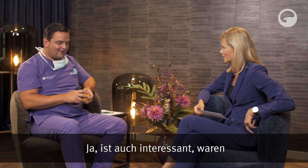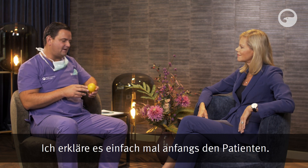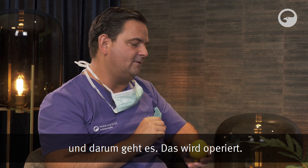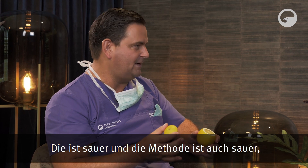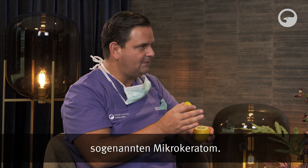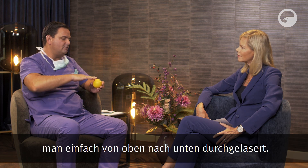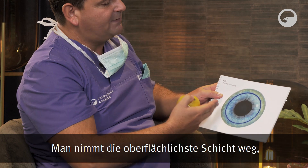Das waren wilde Zeiten, die Cowboy-Zeiten der Augenlaser-Chirurgie. Wenn wir uns in die Augen sehen, sieht man die klare Scheibe des Auges – darum geht es, das wird operiert. Man hat die oberste Schicht weggenommen. Absichtlich habe ich eine Zitrone genommen – die OP-Methode ist auch sauer, weil sie irgendwann ordentlich wehtut. Man hat die oberste Schicht weggenommen, drauf gelasert, und dann musste das Ganze wieder zuwachsen. Das hat man entweder mit einem Messerchen gemacht (PRK), mit Alkohol (LASEK), einer Epi-LASIK mit einem Mikrokeratom, oder der neuesten Abwandlung, SmartSurface bzw. Trans-PRK, bei der man einfach von oben nach unten durchgelasert hat.